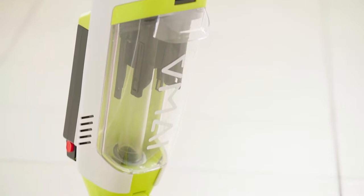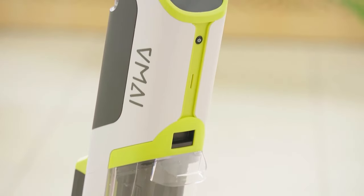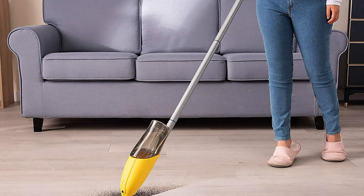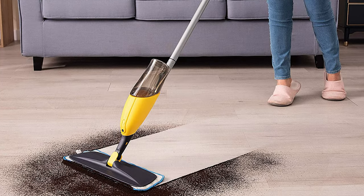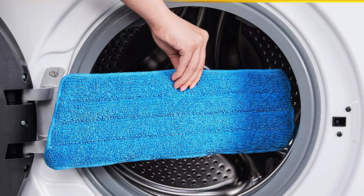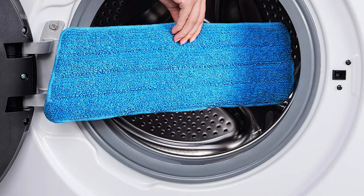When it comes to cleaning floors, vacuuming is important but doesn't get the whole job done, and sometimes a vacuum is not the best tool for the job. To get spic and span floors that are free from dust and grime, you'll need to wield a mop. Watch this video guide of the 10 best wet mops and pick the one that you need.